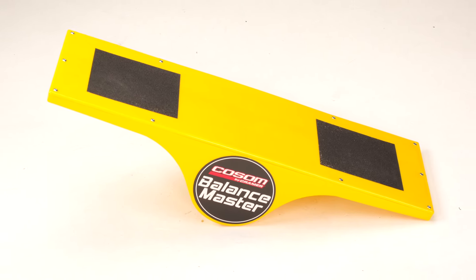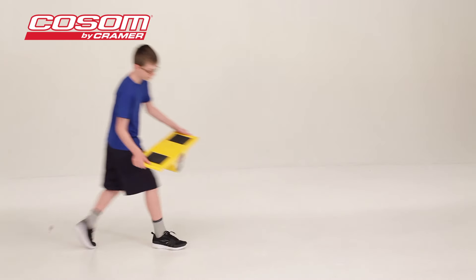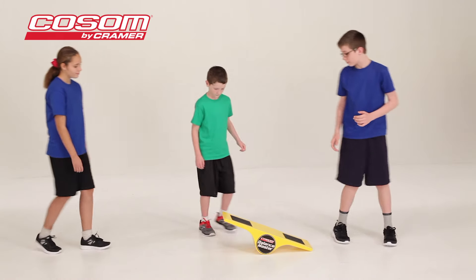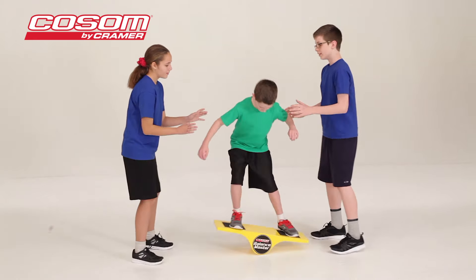The Balance Master is a simple and fun balancing training tool for children. Children of all ages can use the Balance Master to develop coordination and muscle control, training their bodies for skiing, gymnastics, dancing, and athletics of all kinds.